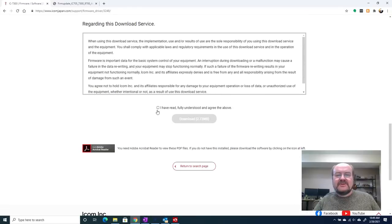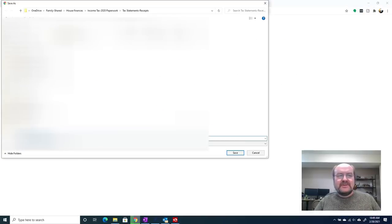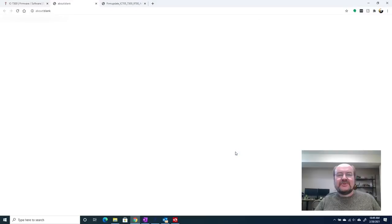We're going to go down here and you need to click that you have fully read, understood, and agreed. Then it will let us download the file. It takes us to a download page and my software asks me where I want to download it. I have a folder for IC7300 files and that's where I'm going to put it. It's a zip file.